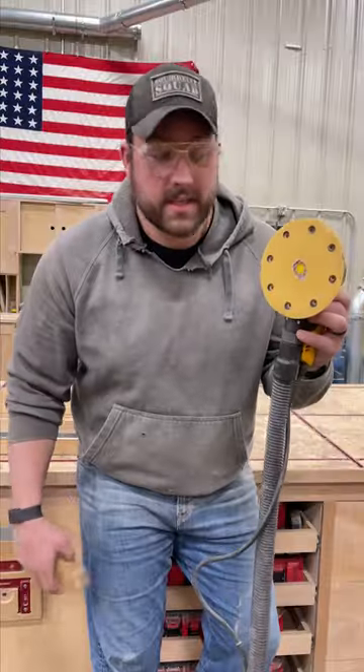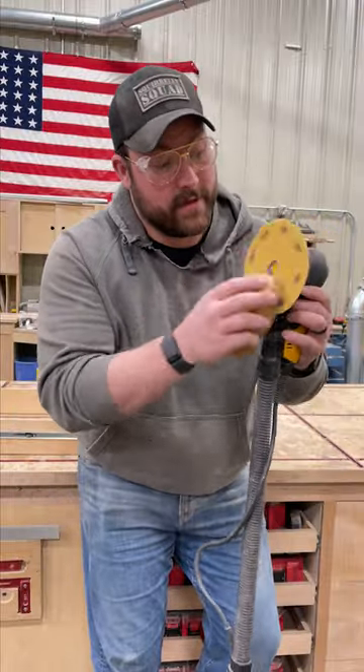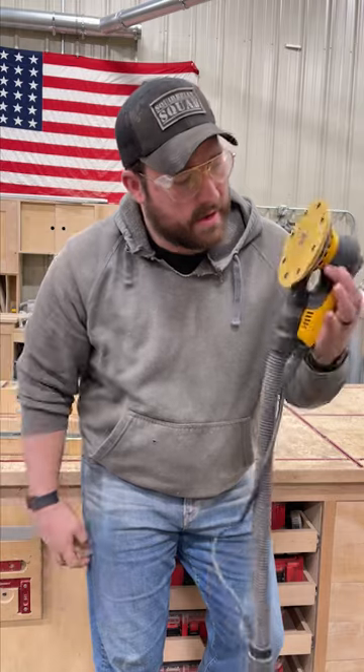You can also use it to clean your hand sander. Nice and clean.